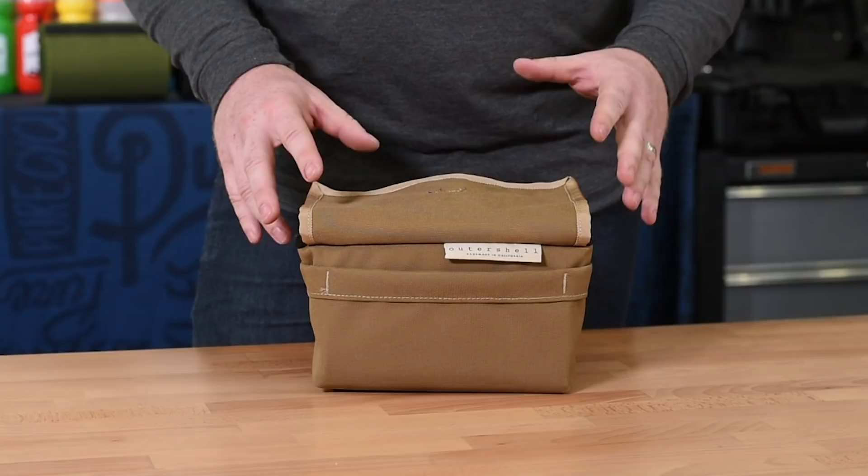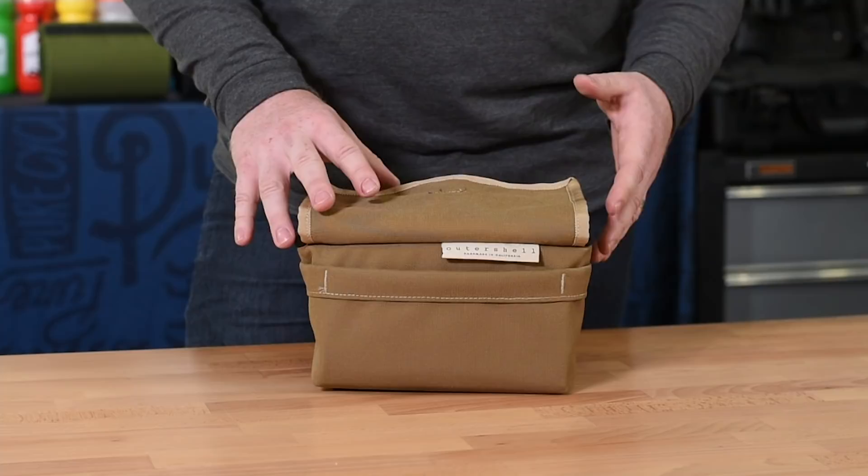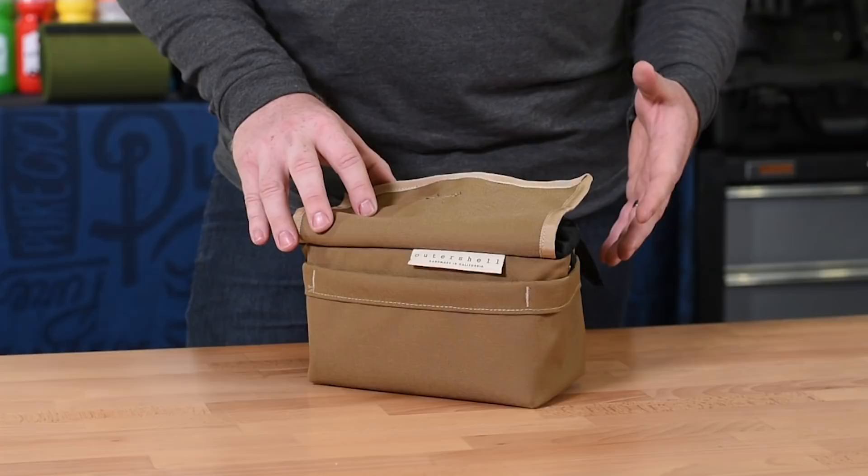Some of the key features that stood out were the quality of the build, namely the use of a polyurethane coated Cordura main fabric and an X-Pack fabric inner lining. We also liked the fact that you can use this bag in tandem with the Outershell stuff sack harness for your longer bikepacking adventures, and with the expandable drawcord section you get about four and a half liters of capacity.